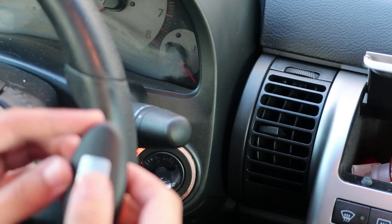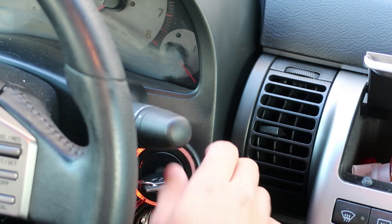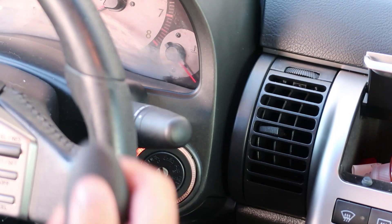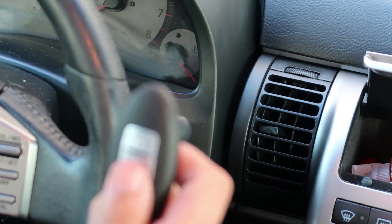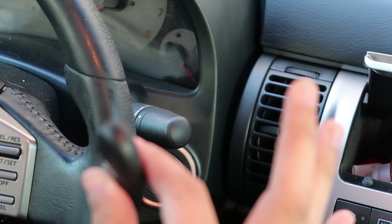Now I'm going to grab my key fob and press it — and the blinkers blinked again. So that means I did it correctly. So now I'm going to take out the key, open the door, and make sure that it locks. And it did lock. So that's literally it, guys. This key is programmed now and all I have to do is put it on my keychain and use it.